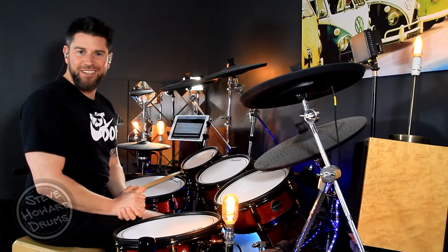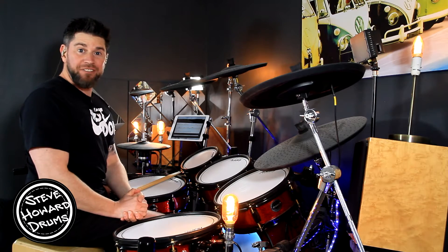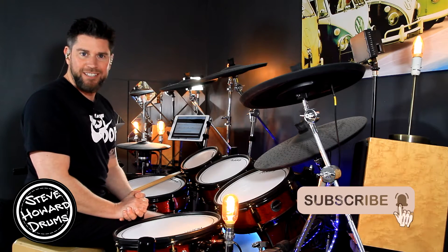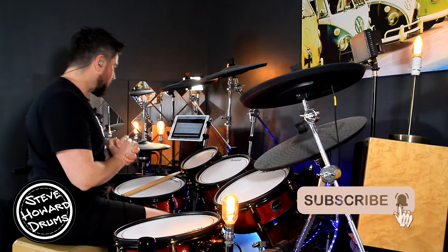The Trooper by Iron Maiden is the song I'm talking you through in this drum tutorial. Before I crack on with this video, if you could like and subscribe that will help me out tremendously, and if you also want to help support the channel I'll leave a link in the description below.